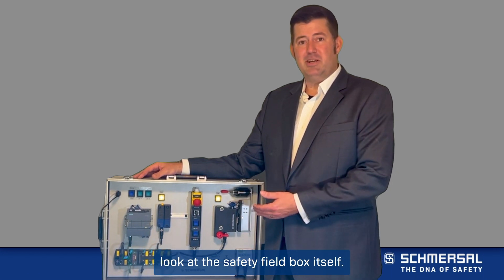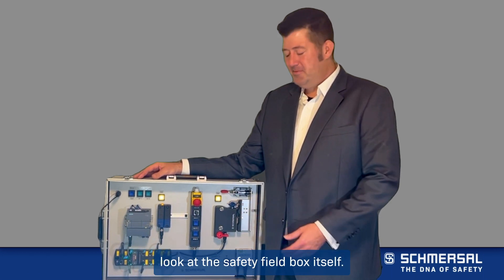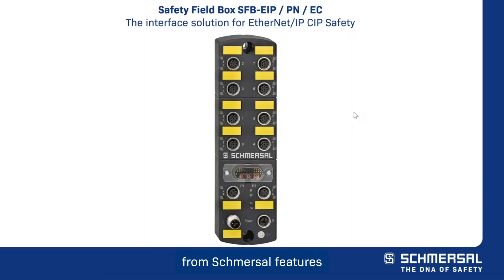Let's take a closer look at the safety field box itself. The safety field box from Schmerzel features a robust industrial design with its fiberglass reinforced thermoplastic housing and ingress protection class of IP67.